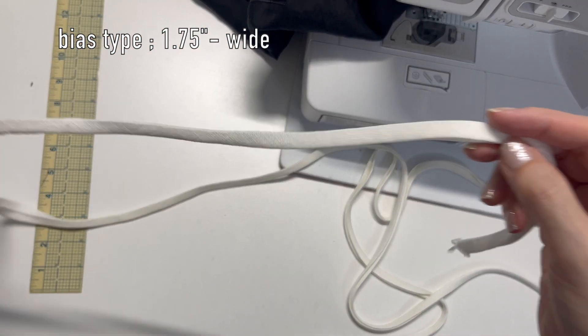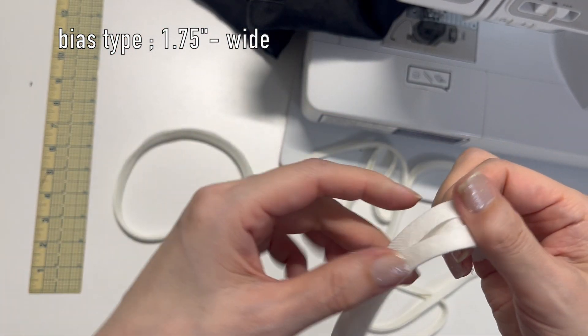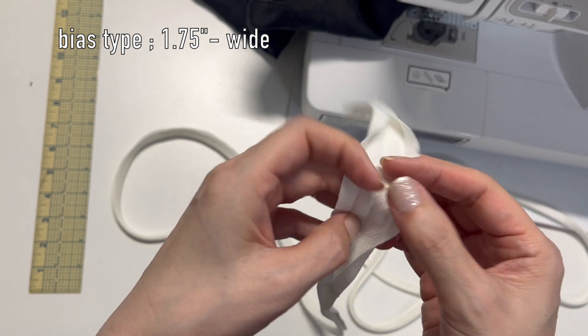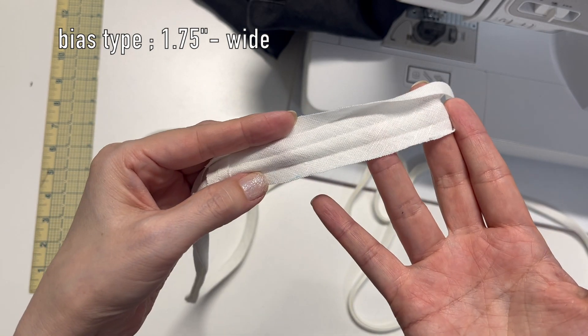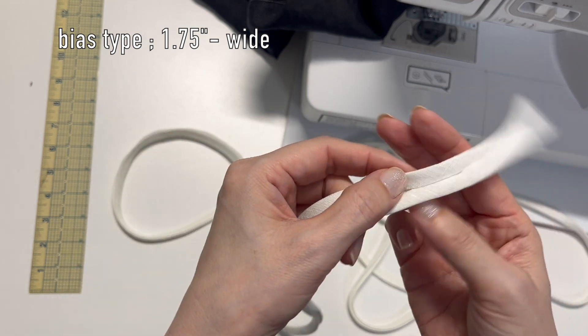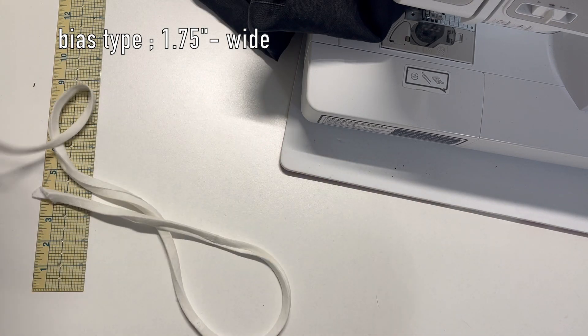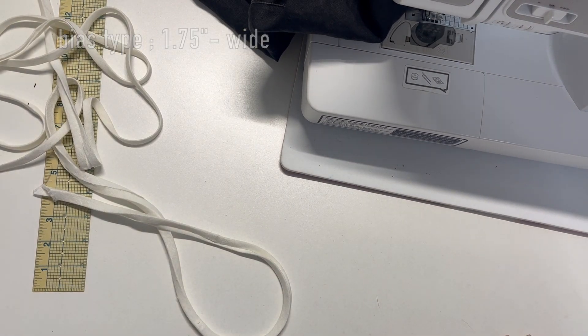For the bias tape, I cut strips on the diagonal, 1 and three-quarters inches wide. Fold it in half, then fold both sides to the center. This is what we will use for the neckline and armholes.